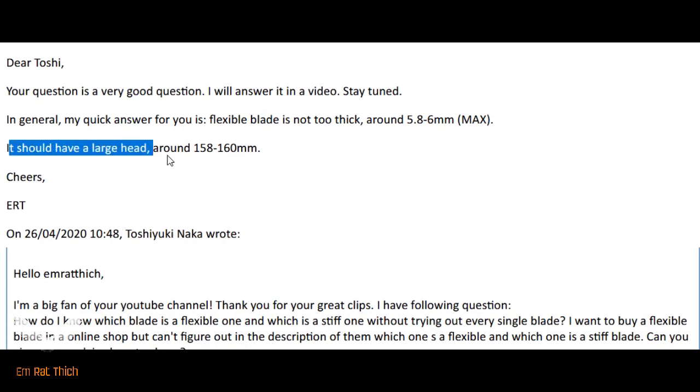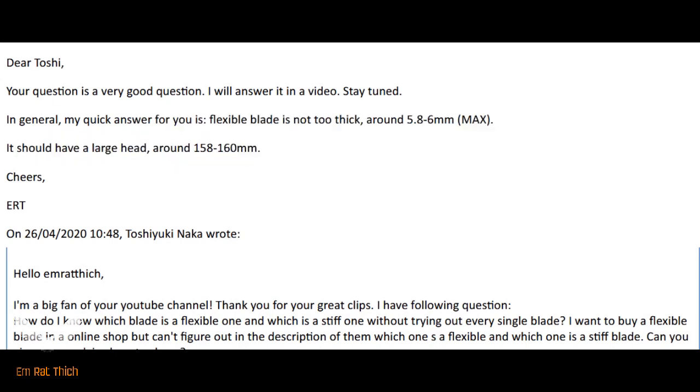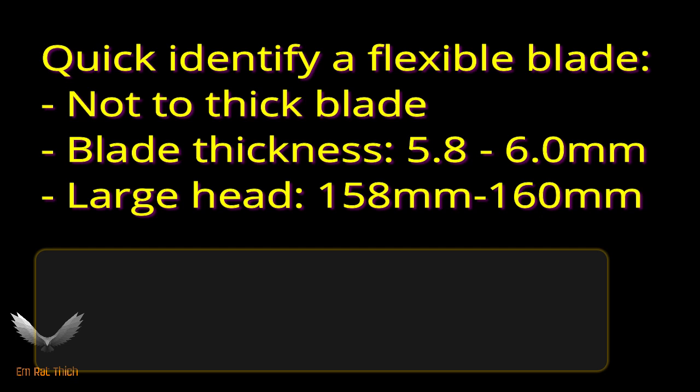Another option is that a flexible blade has a large head — a large dimension around 158 to 160 mm. So here is the summary to help you quickly identify a flexible blade: the blade thickness and the blade dimension.